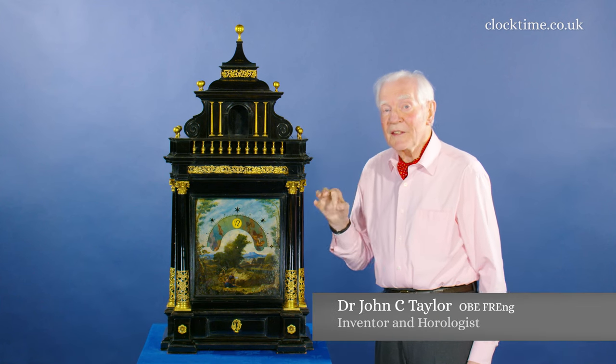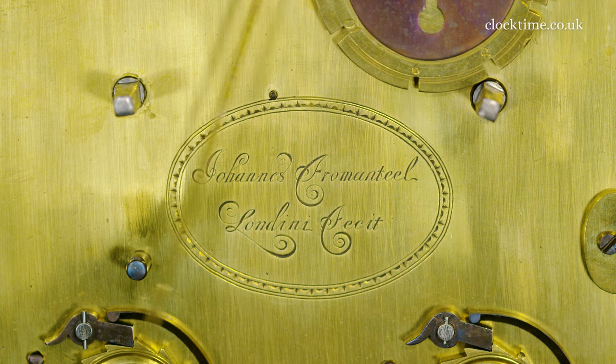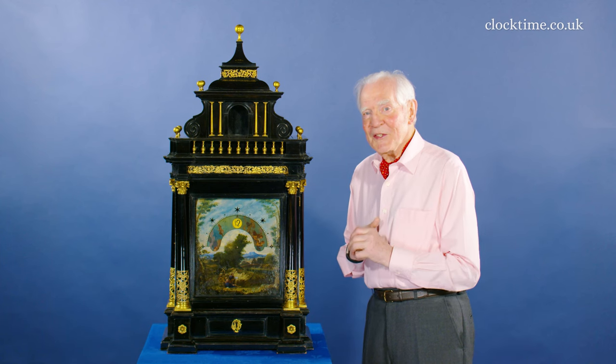This appears to be the only night spring clock made in the Frome and Teal workshop, by Frome and Teal's son John Frome and Teal, made in about 1662. And it's quite a piece — really makes a statement.